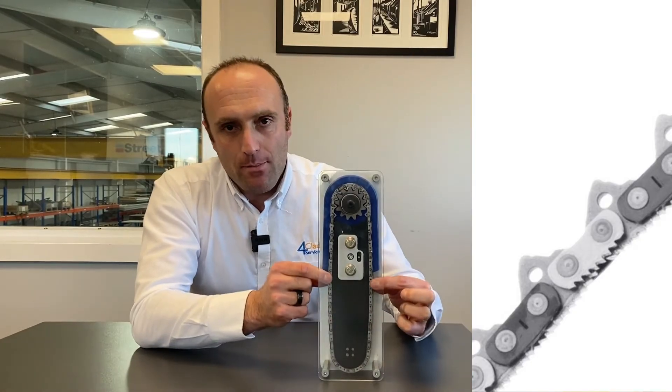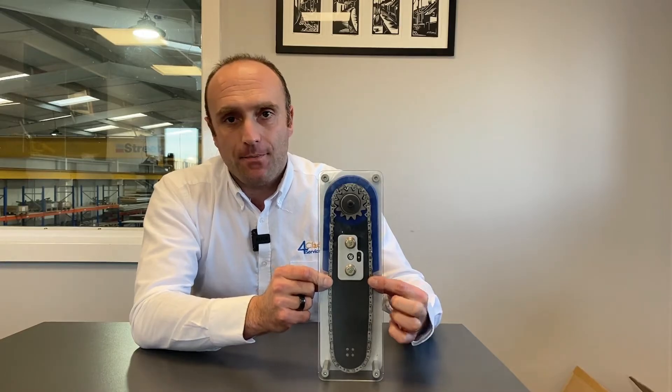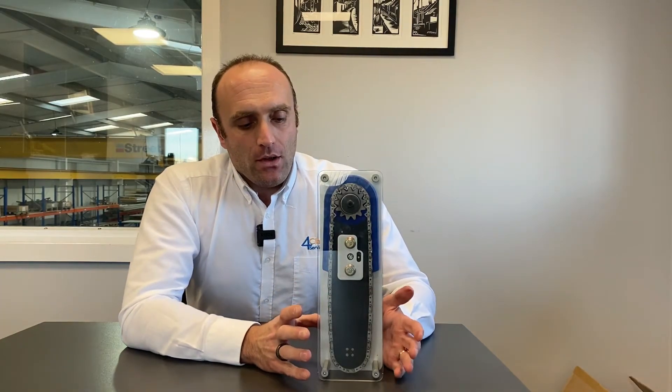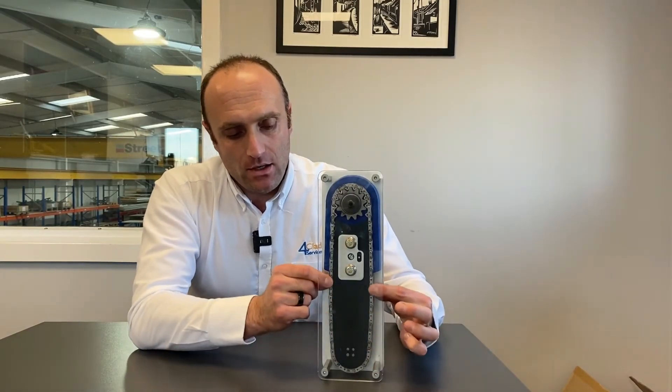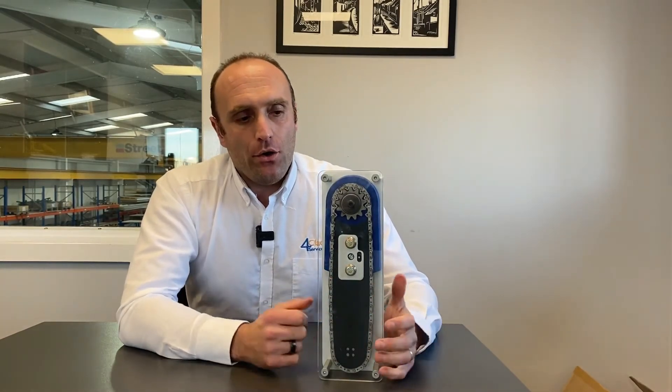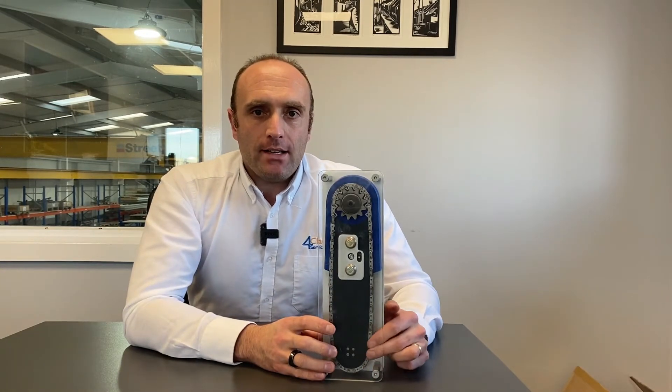So this midway point is where you should be grabbing hold to actually test tension. If your chain is too tight and there's too much tension, all you want to do is remove the black housing off the unit and with a screwdriver make it slacker.